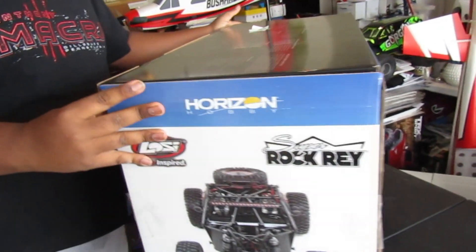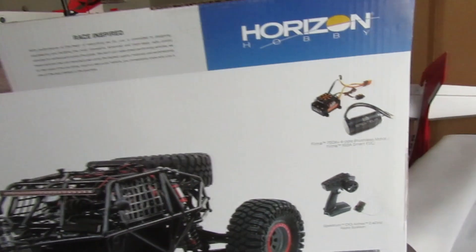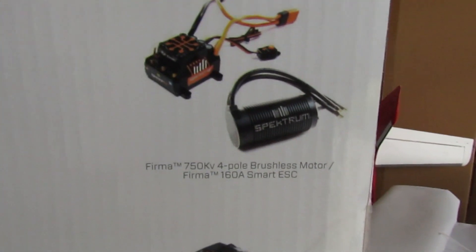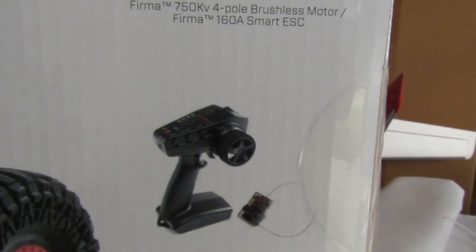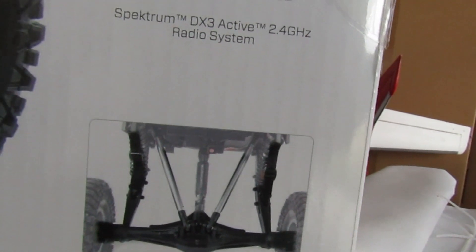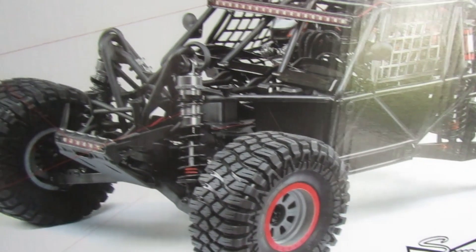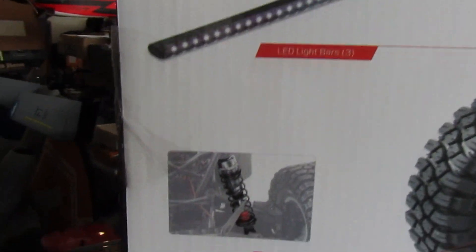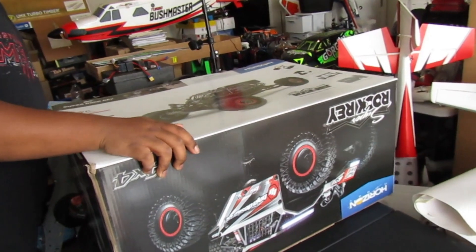Turn it all the way around the other way — there you go. We got the Firma in there. Yeah, the Spektrum DX3, active and up, high travel independent front suspension and four-link live rear axle. The aluminum plate — we got lights, the big shots right there. Let's see what we got — you gotta lay it flat.